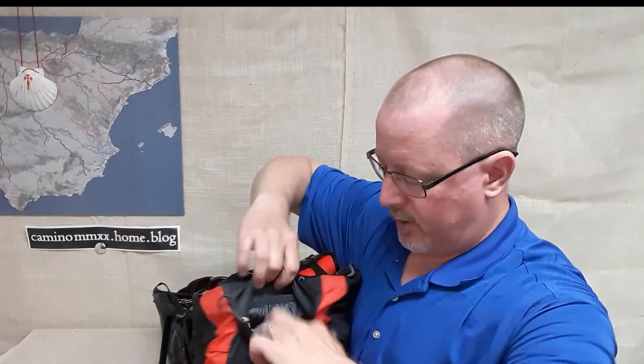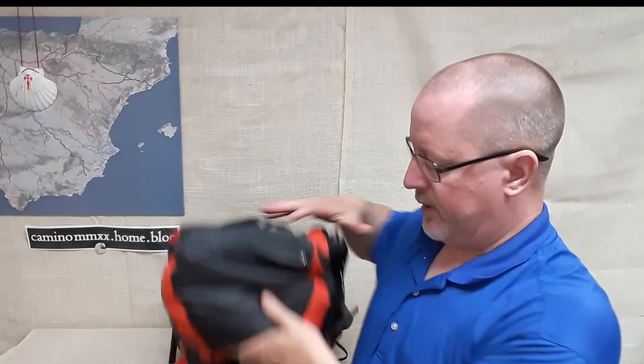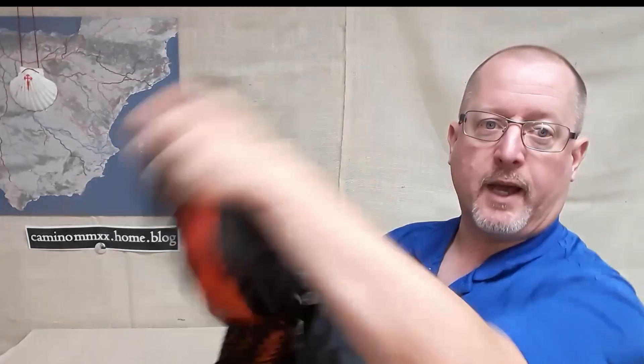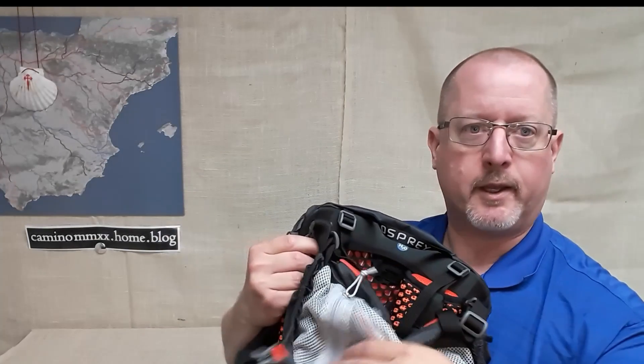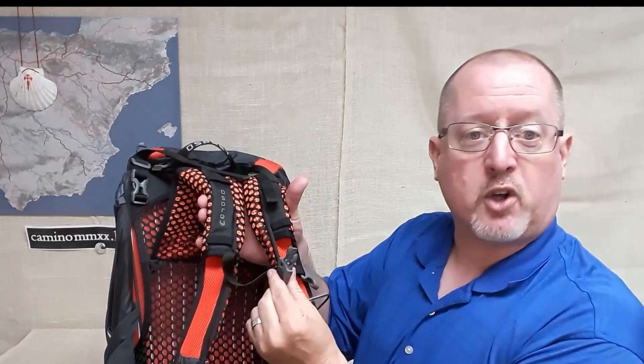On the lid, you've got a nice big storage compartment. It is dual-sided, so if you open it, you've got storage underneath as well in a nice airy mesh bag. You've also got the carry strap and the sternum strap with the whistle.